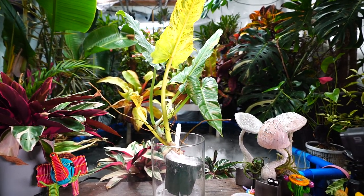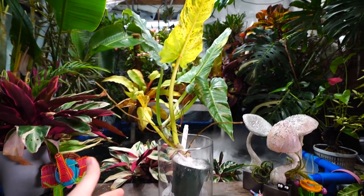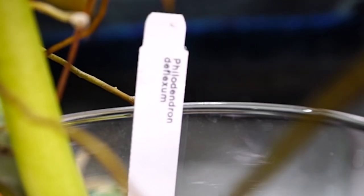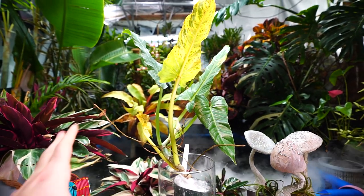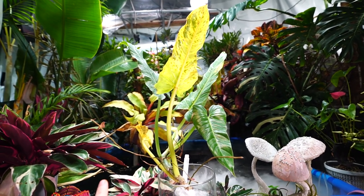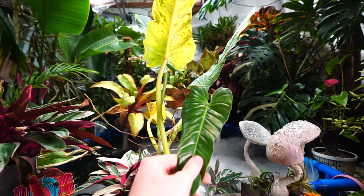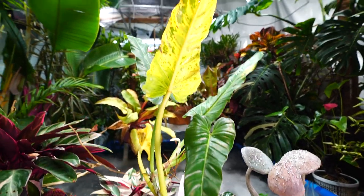What I do isn't going to be universal for all plants, but more for aroids specifically. Right now I'm dealing with a philodendron — this is a Philodendron deflexum, formerly known as megalophyllum, so if you're doing research, trying megalophyllum might get you more information. I don't plan on talking too much about this specific philodendron; I just want to focus on what to do about the situation.